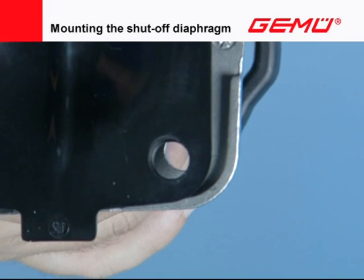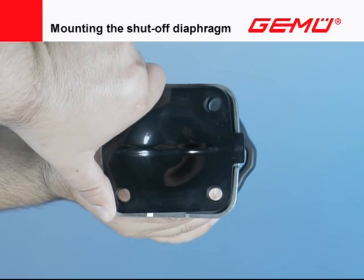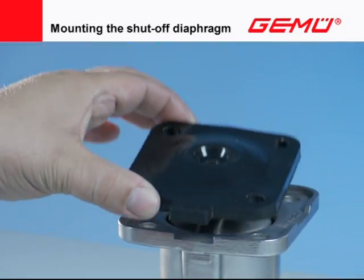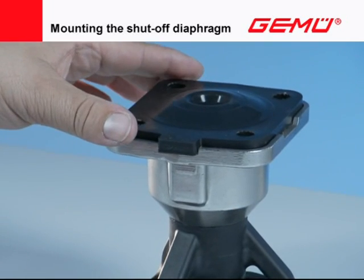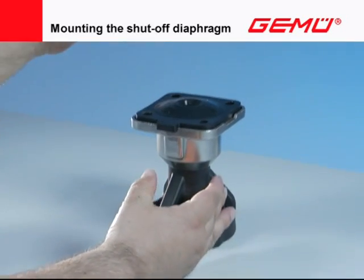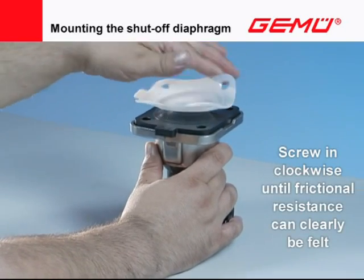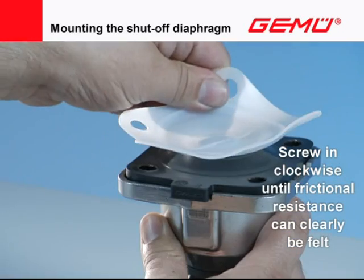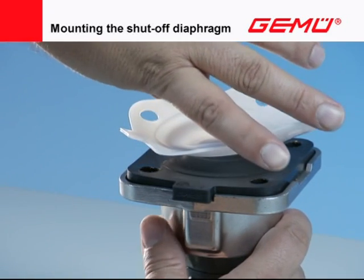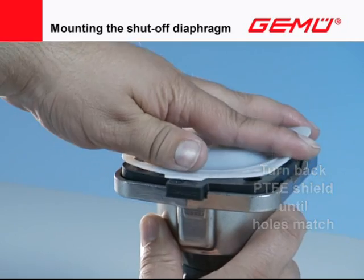Turn back the shut-off diaphragm until the hole patterns of the flange and shut-off diaphragm match. Do not turn back further than 180 degrees. In two-piece PTFE shut-off diaphragms, first place the elastomer backing on the compressor and actuator flange with an exact fit. Then invert the PTFE shield and screw in clockwise with the threaded pin until a clear frictional resistance can be felt. Turn back until the hole pattern matches — do not turn further than 180 degrees. Afterward, fold back the PTFE shield.